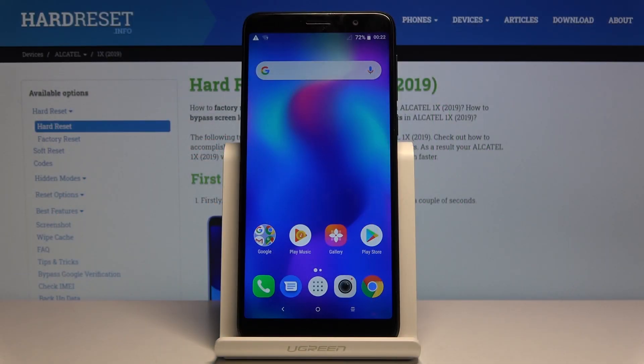Welcome. I have the Alcatel One X and today I will show you how to capture a screenshot on the device. To get started, open up the content that you wish to capture — I will use this home screen right here as an example.